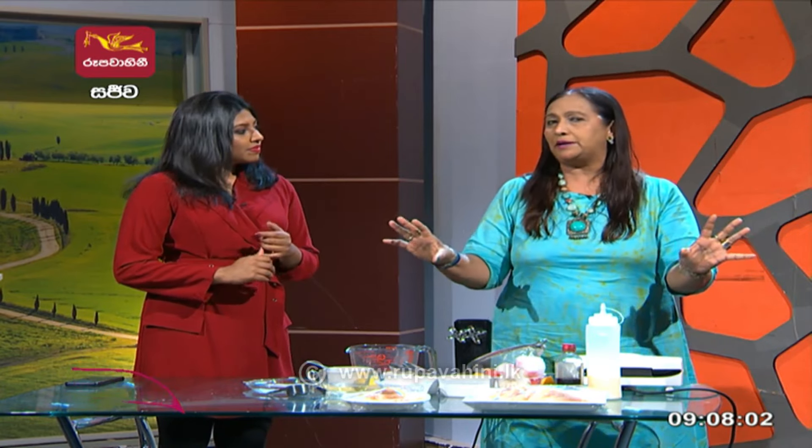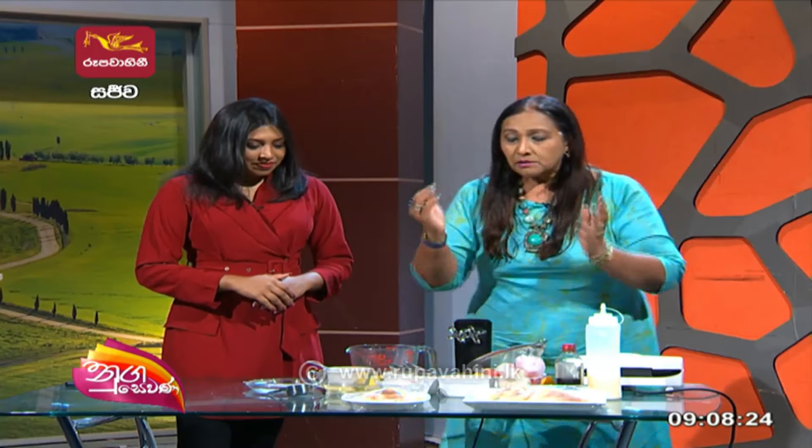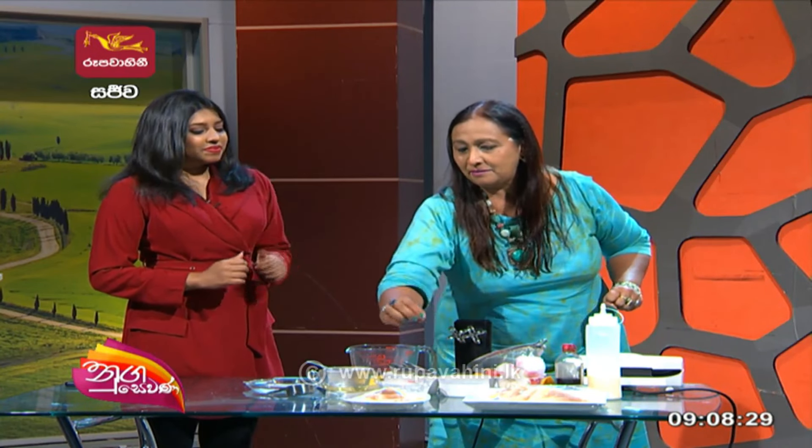Now we have to make a sponge cake and make it wide-separate. If you want to make the sponge cake, you can use the sponge cake recipe. You can use this recipe to make the sponge cake. When it's closing, we'll use a little fork.